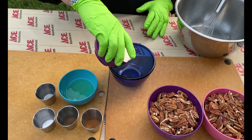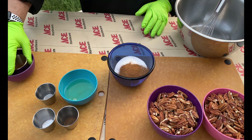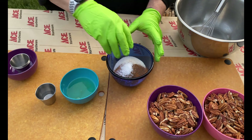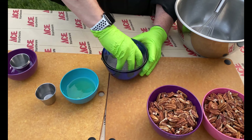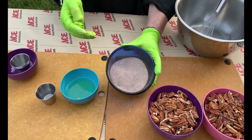First step is to go ahead and get the sugar, cinnamon, allspice, and salt all mixed up, because this is gonna become the flavoring component of those sugar nuts. Get that all mixed in like so.